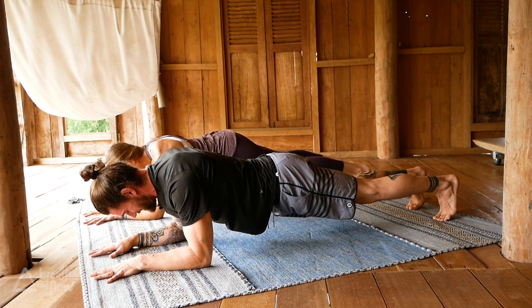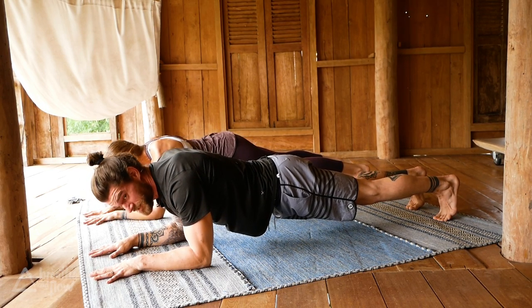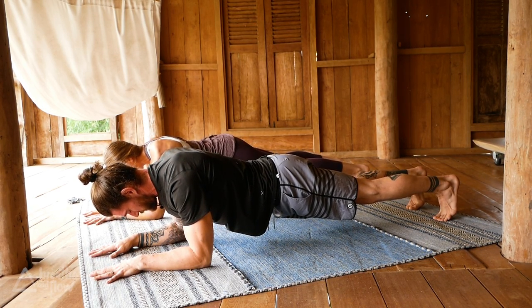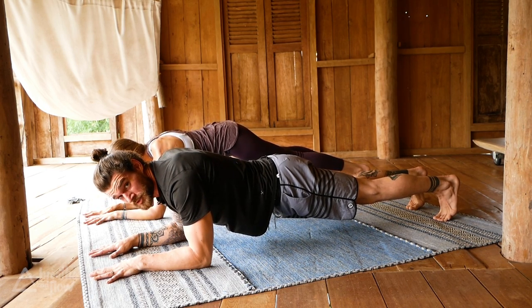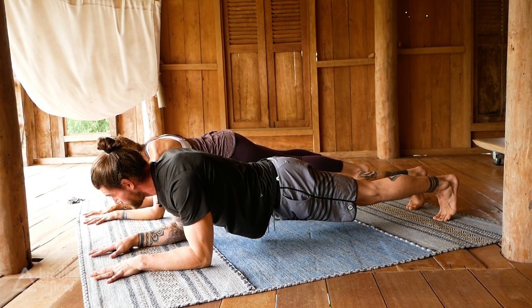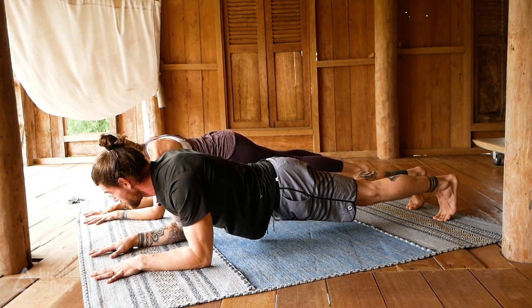I say 'just' to downplay how hard this is — but really all the strength is coming from the center of the body, so it's so important to work on the core, on your abs, so that you can support your body in a really good way. 30 more seconds.